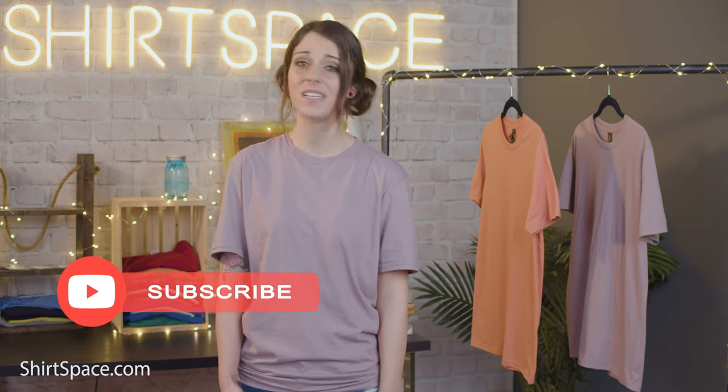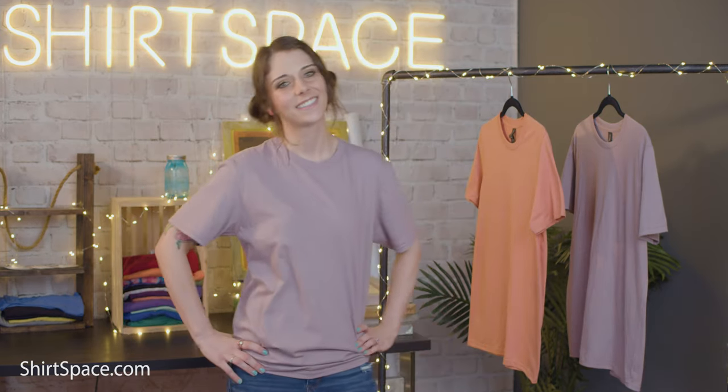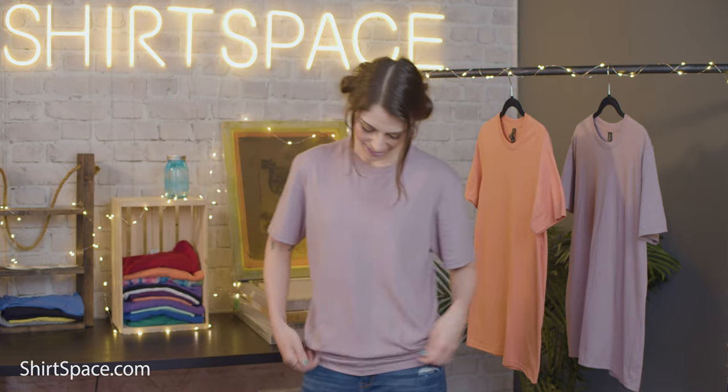Hey guys and gals, it's Britt with ShirtSpace. Today we have a date with a unisex tee that's very affordable, comes in many different color options, and is ultra comfortable. Lightweight tees are some of our favorites because they're super comfortable, they're great for layering with other pieces of clothing, and they're perfect for any season or temperature because of their breathability.